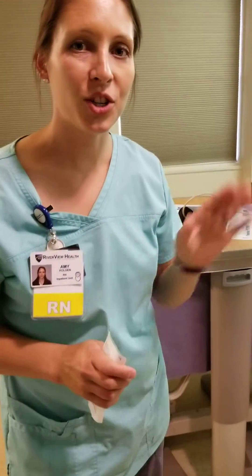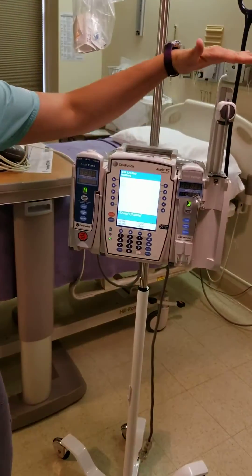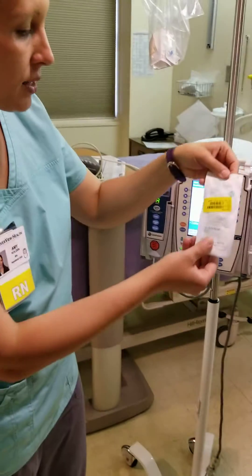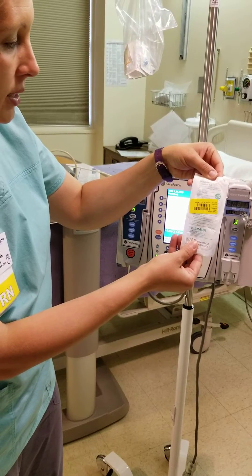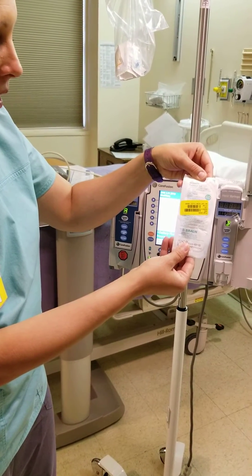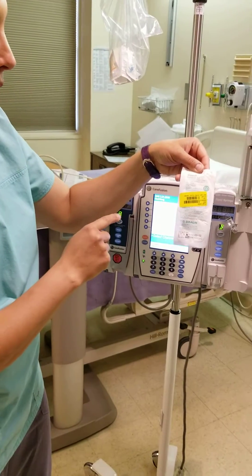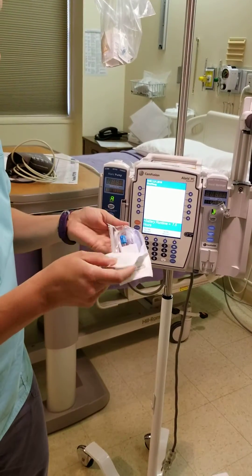Hello everybody. I'm going to show you how to set up and program our new syringe pump. We have these new tubings — it's the micro-bore extension set. They are located next to our PCA tubing in the main nurses station. So open that up.